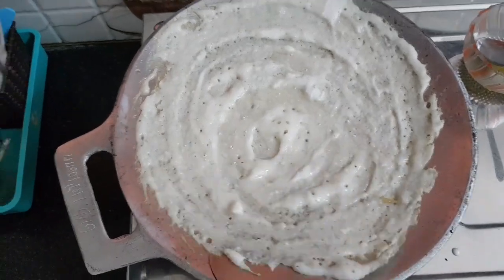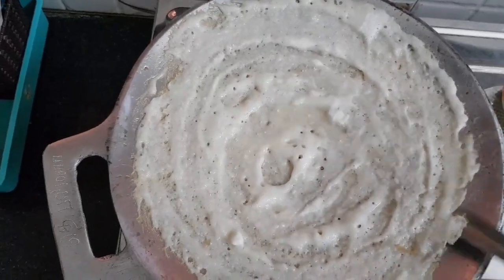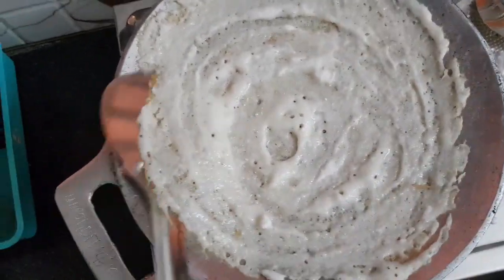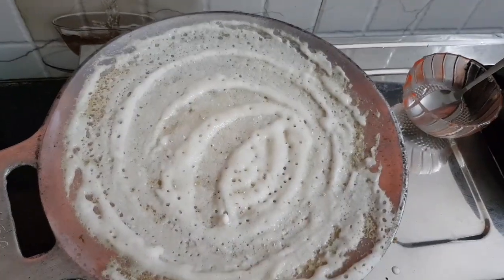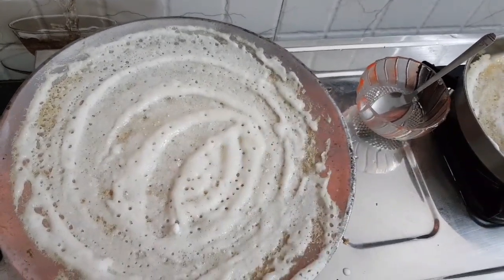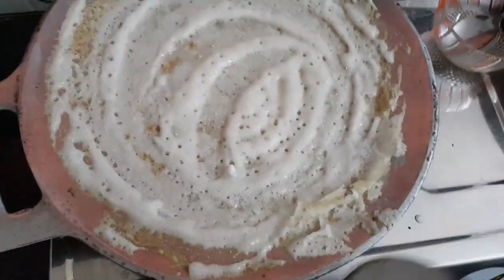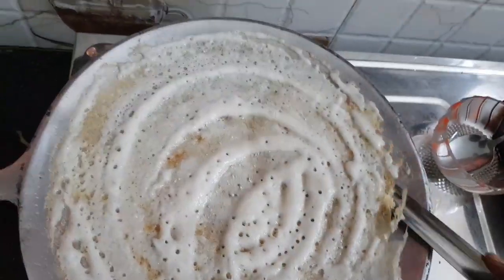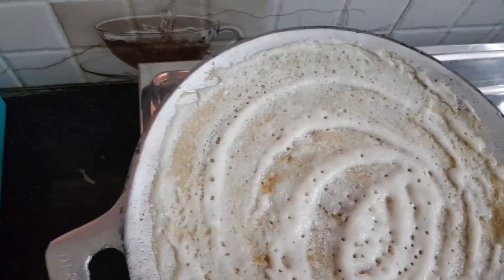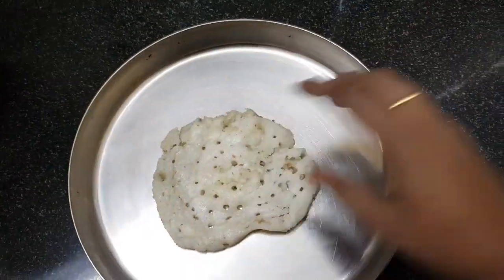I am using this. It will be very easy to make the first dough. The last dough is added. It will be made in a straight dough. Now, we will thoroughly mix it a little. It will be very easy to make the dough. Now we will be sold in a dough.